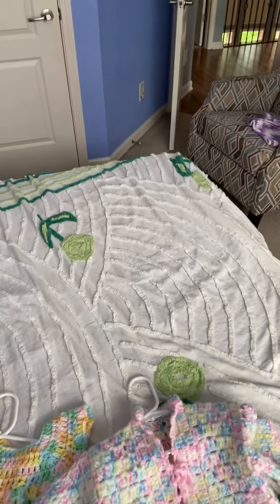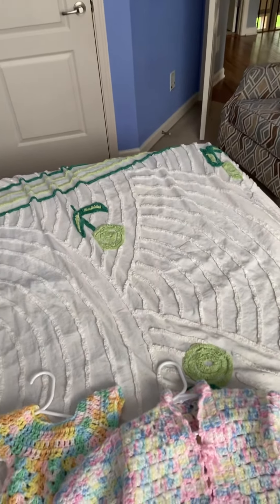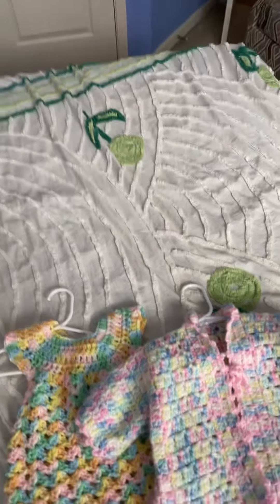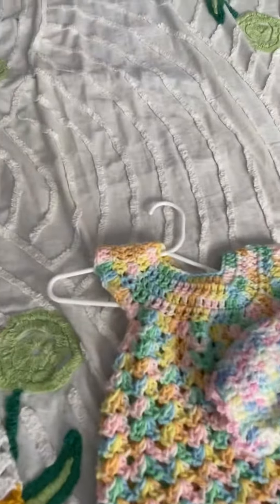Hi everybody, welcome back to Blind Stitches Creations. I am your host Marsha, and I just wanted to show you guys some of the baby items that I crocheted when I had sight. This one is a little dress that I made — this is the front and this is the back.